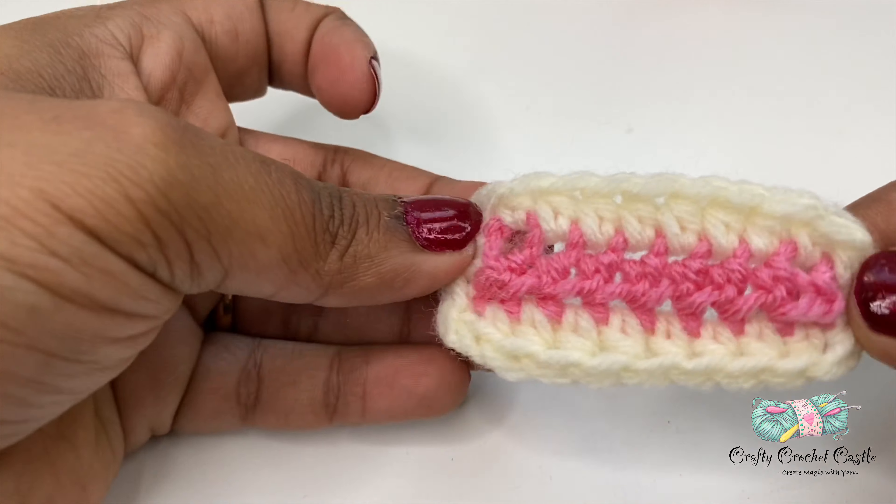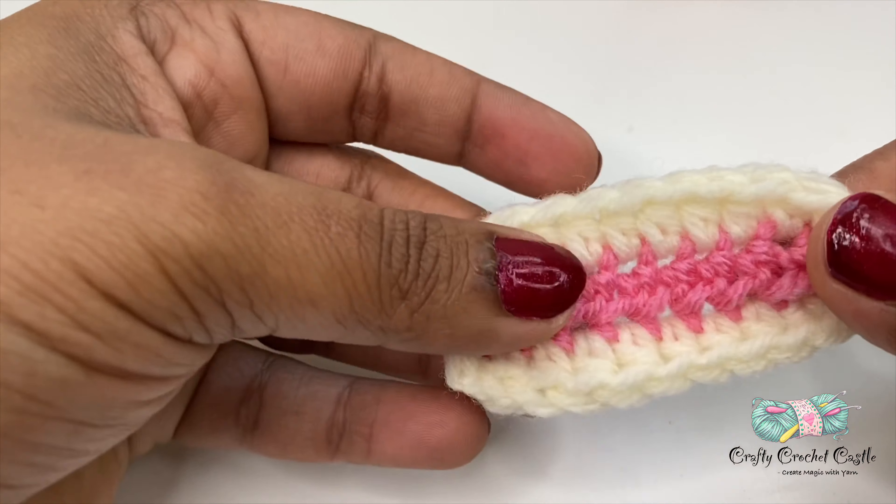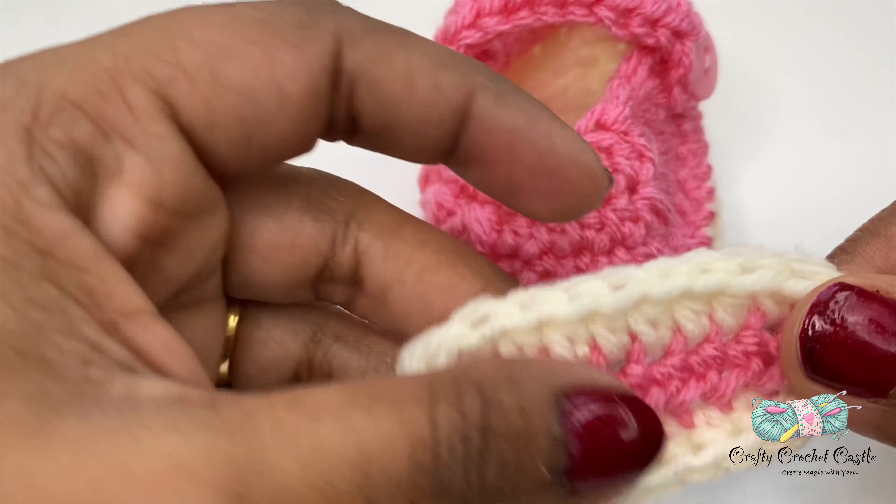Now I have completed the bow and weaved in all the ends. It's time to attach this bow to the front of the shoe.